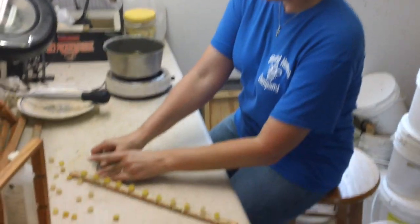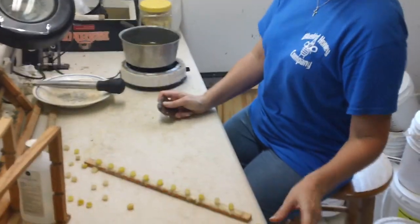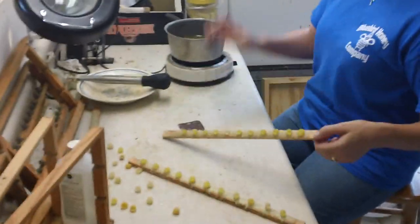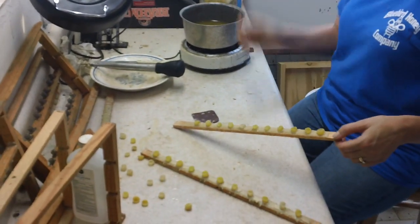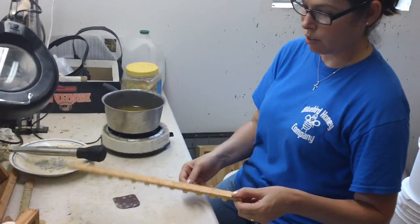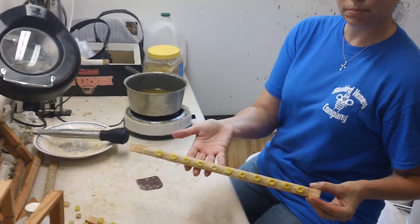Michelle is getting ready to do part one of grafting. We are just mounting cells. She's got all these fixed. Now show us how we test that — make sure our cups stay on. We're going to have your wax melted. You're going to turn it over and give it a good thud to make sure they stay on there. We want to make sure we don't lose them.